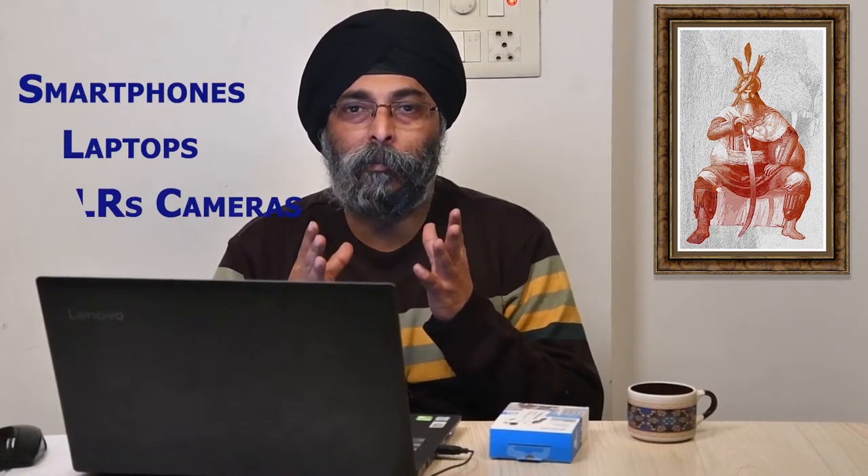This is the best microphone I have ever experienced, because the best part of this microphone is that you can connect it with your smartphone, your laptop, and your DSLRs. Let's go and unbox it.